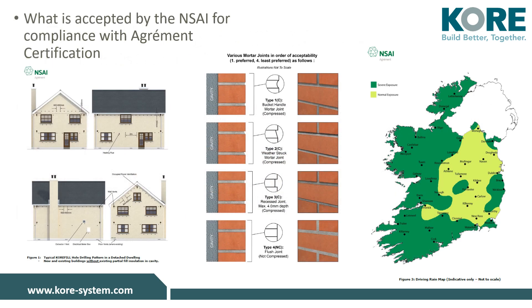KORE-fill bonded bead cavity wall insulation has an agreement certificate issued by the NSAI. Here are some technical items important to compliance within the certificate. On the left are drill patterns for the installation of KORE-fill, which can differ depending on whether the bead is being installed in an empty or partial filled cavity. In the middle are the acceptable mortar joints for brickwork, which are due to be released in an updated agreement certificate shortly.